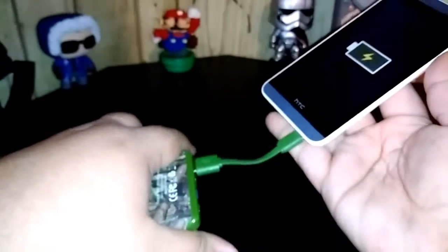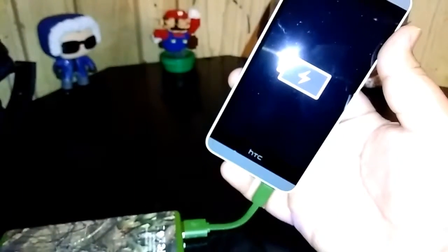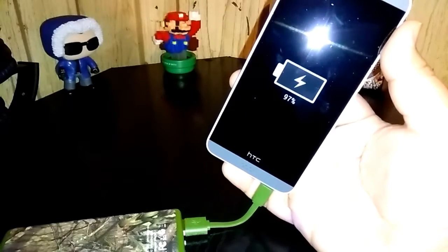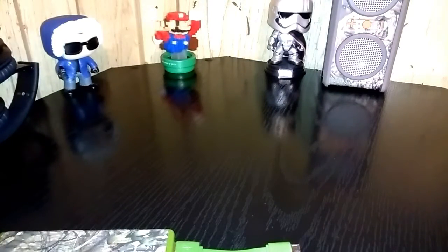As soon as you plug it up to your phone it starts charging. We're charging — it's almost full. Now let's test something else out — I've got my speaker right here by Anker.